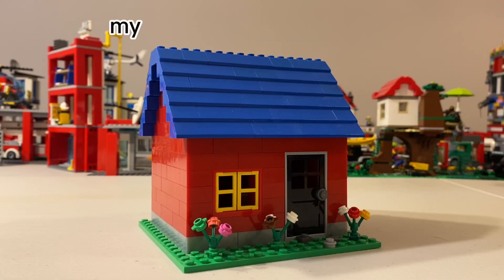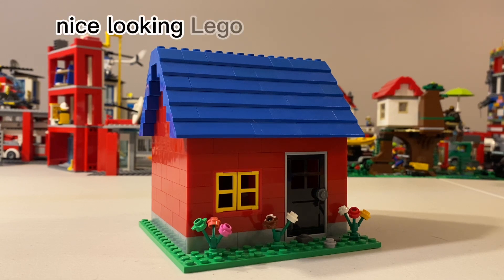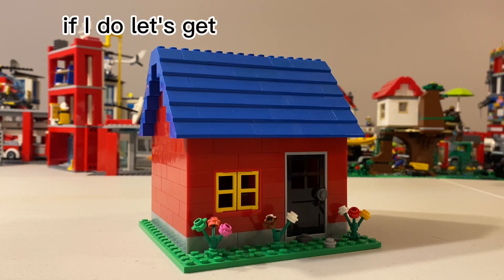Hello everybody, welcome back to the channel. My name is Alex and today I'm going to be showing how you can make a simple nice-looking Lego house like this one. So without further ado, let's get right into the tutorial.